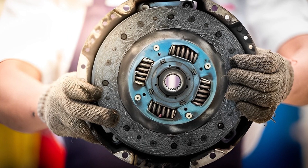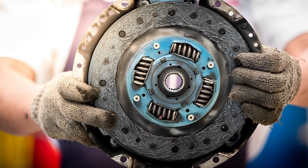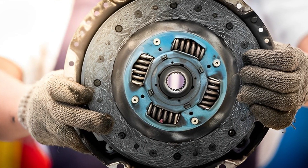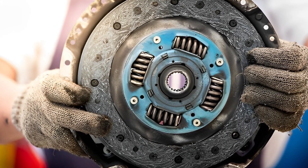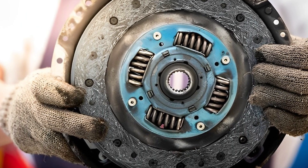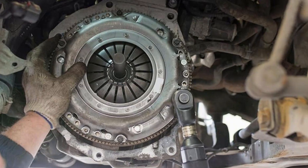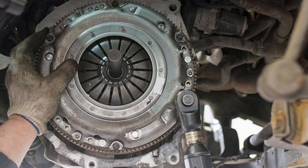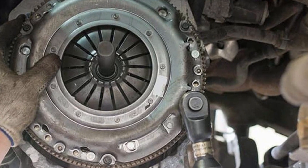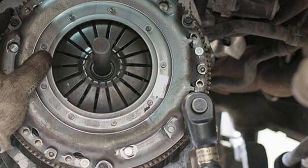A clutch is a mechanical device used to engage and disengage the engine to help in changing gears by applying pressure to the flywheel. The released pressure from the pressure plate to the flywheel allows free spinning. Clutch replacement comes with car maintenance tips and tools. Car clutch kits are available which come with instruction manuals and other important tools, which can also be used for tasks like changing a car tire.